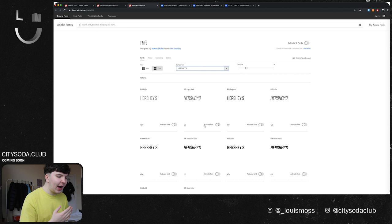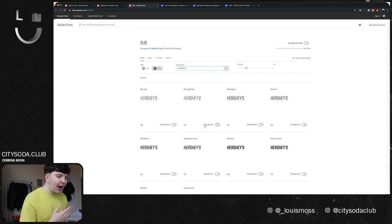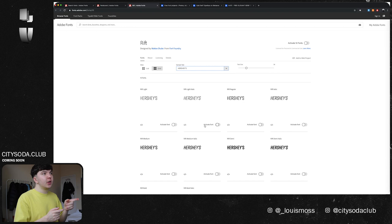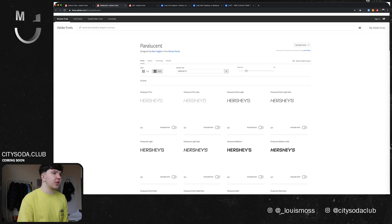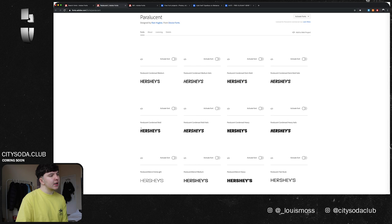I found a few typefaces I like that I'm going to experiment with. A couple I found on TypeKit which are free, and a few on Behance. One thing I thought about was using the Paralucent typeface, which has lots of nice weights — good flexibility when messing around with different copy. The one I was looking at most was the condensed bold, or maybe even the condensed medium, but probably the bold.